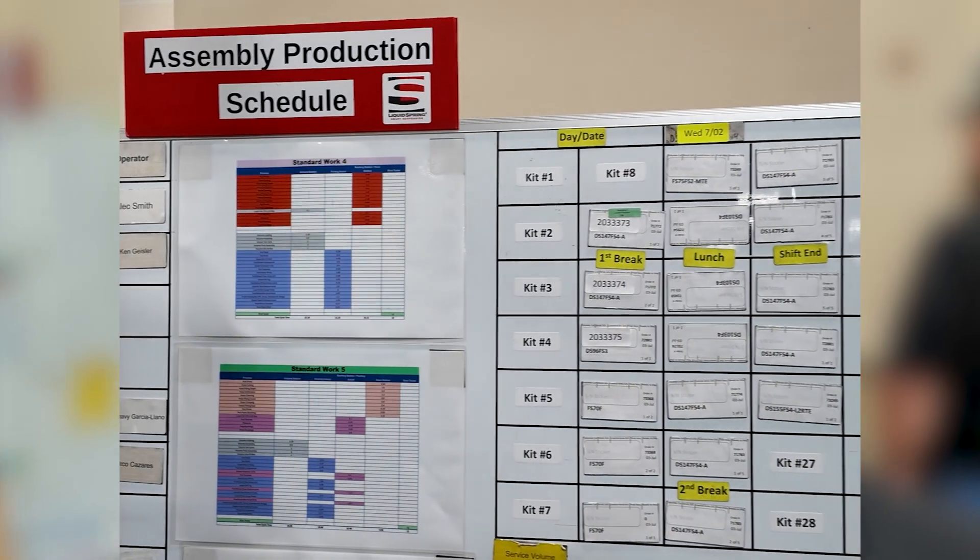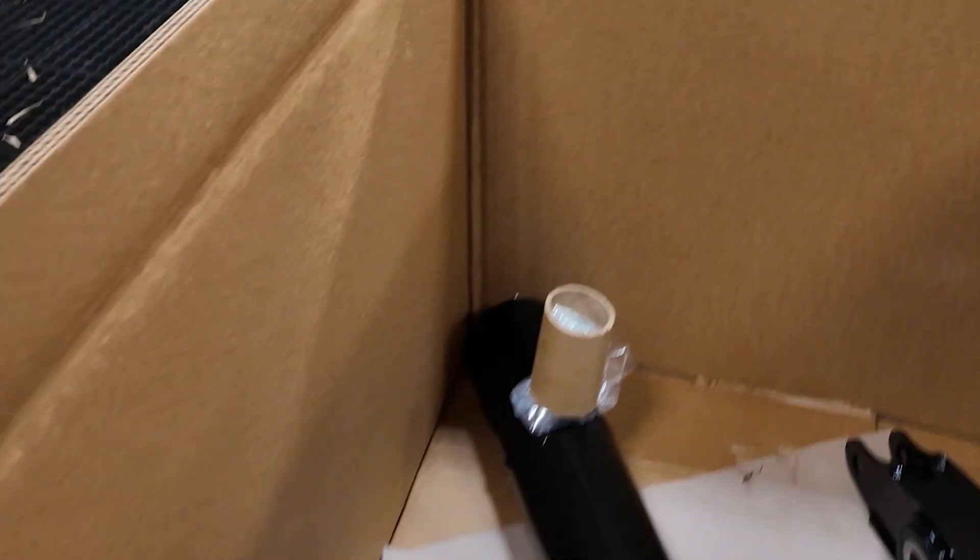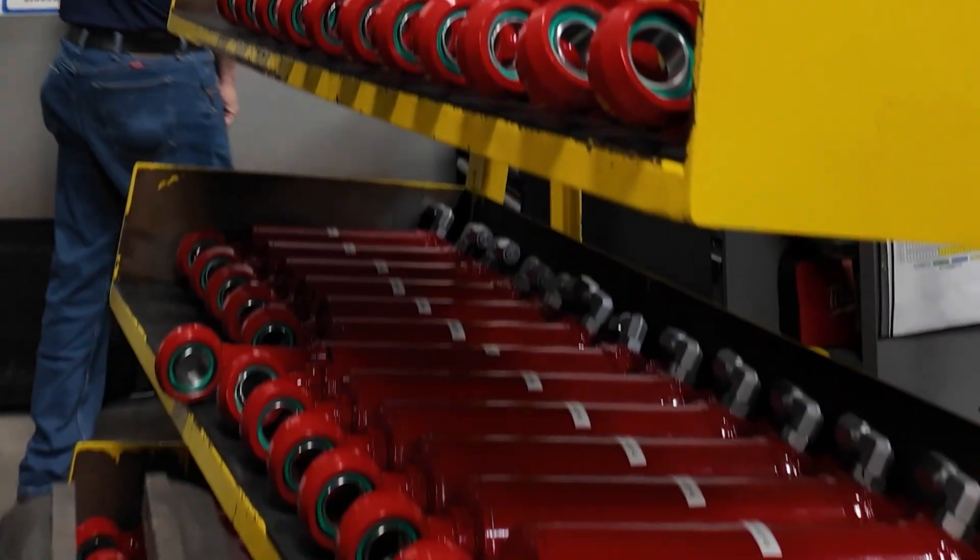Here we've got the kit assembly area — basically pick, pack, ship. Every single part goes into the box with a special code and gets scanned. Nothing gets missed; we've had nothing missed in any of our kits in Australia. They're set up to do 35 kits — 35 trucks worth — a day, and today they're hitting 28, ahead of schedule. Everything is made in-house from the steel coming in, getting chopped, welded, machined, powder coated, painted, and put together. Every single part thoroughly QA tested.